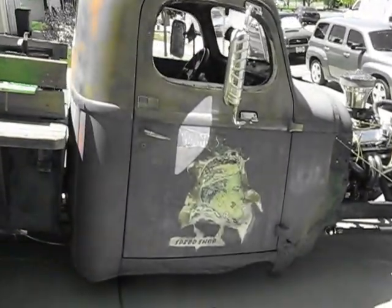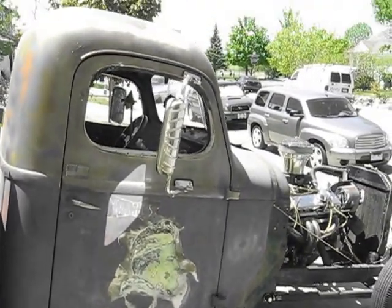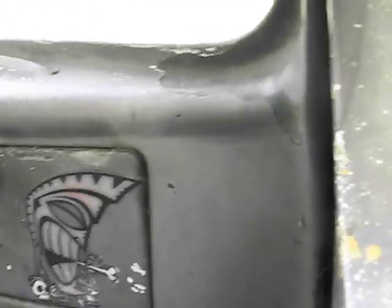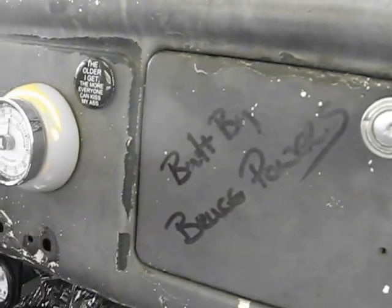Here's another little graphic on the door. Can't decide what to do now — maybe get some interior shots here. I've had Bruce sign it. I'll be giving credit for these builds.